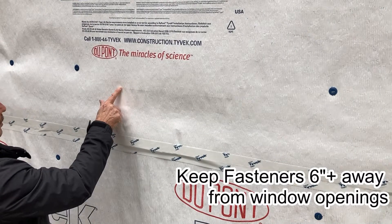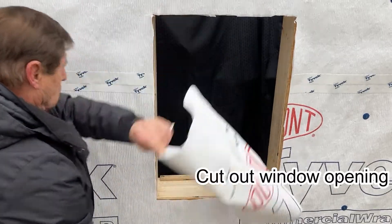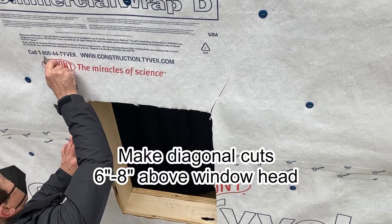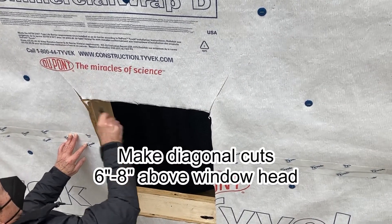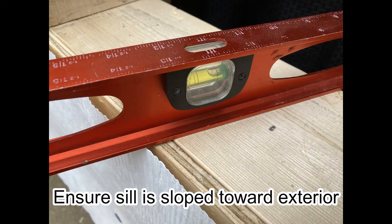Keep fasteners 6 plus inches away from window openings. Cut out the window opening and make diagonal cuts 6 to 8 inches above the window head. Turn the flap up and temporarily tape it out of the way. Ensure the sill is sloped toward the exterior.